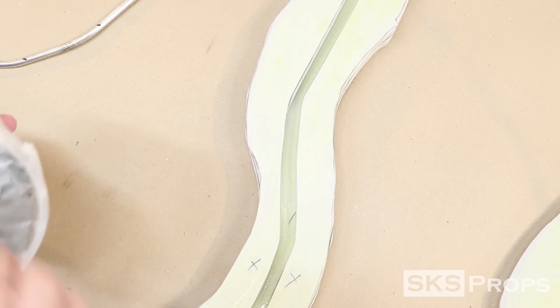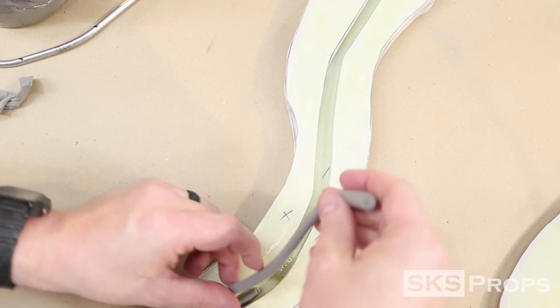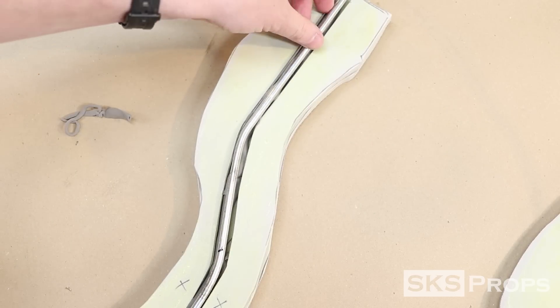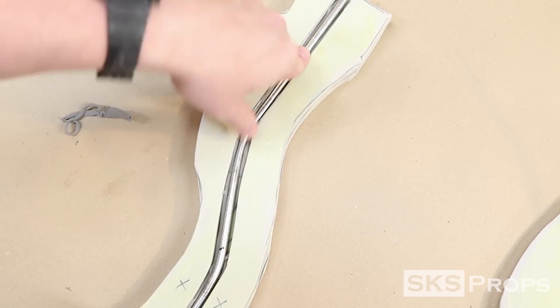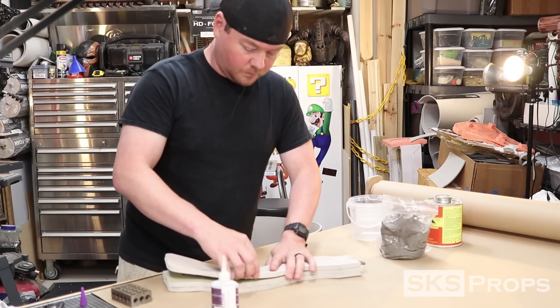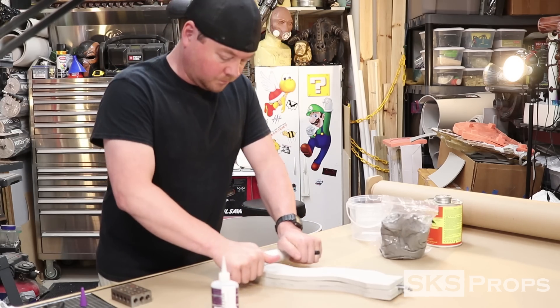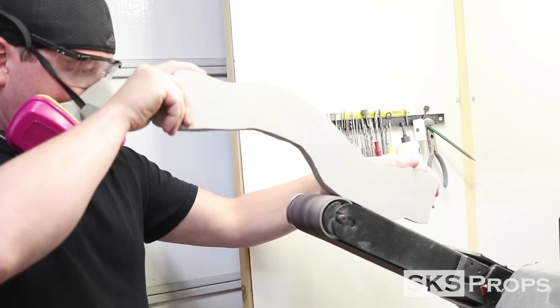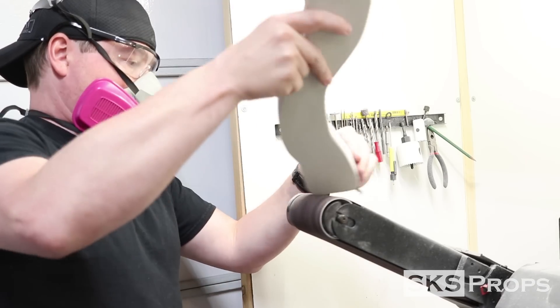The foam clay is kneaded, rolled out, and then pressed into the crevice of the middle piece. The metal rod is then pressed down into the foam clay, and additional foam clay is added on top to fully encase it. Barge and super glue are applied to the final piece of the handle, and it is carefully put into place. Once all the adhesives have fully cured, I was able to take the handle over the belt sander and start to refine the shape.